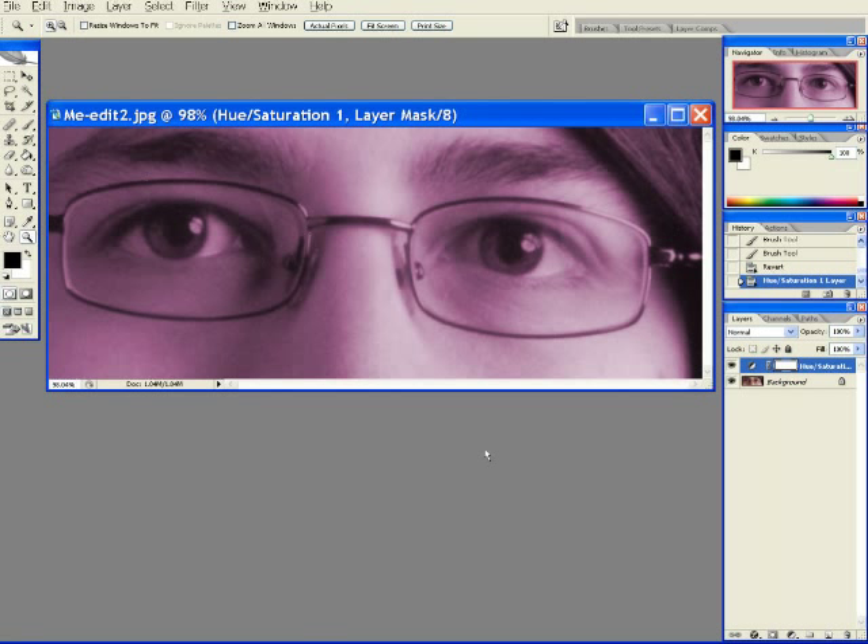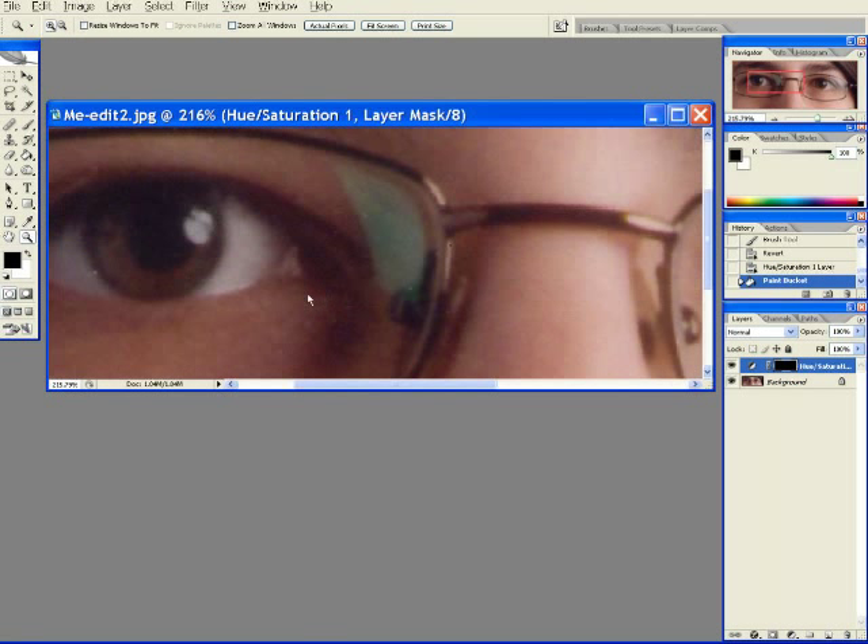Now we're going to tell the computer where to perform that effect through a mask. Fill black tells the computer no effect, and paint white tells the computer to apply the effect. So paint, paint, paint, paint.